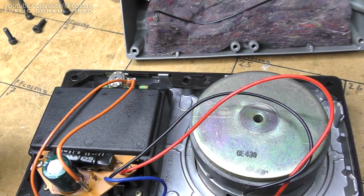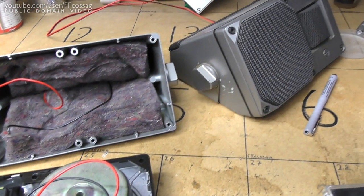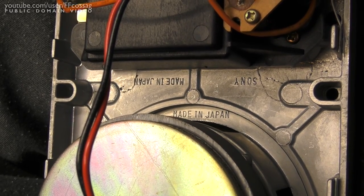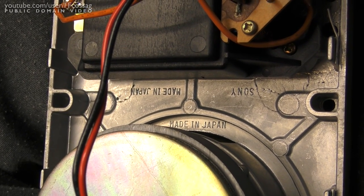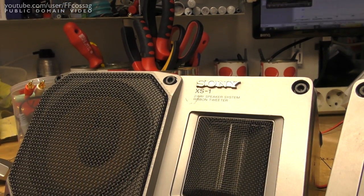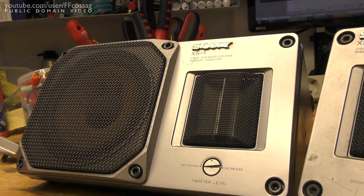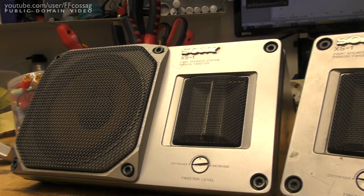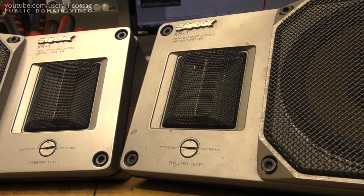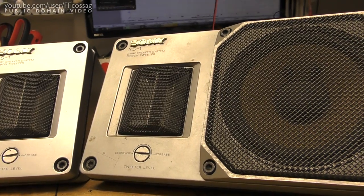Got the pots cleaned out, so I'm just going to put this back together now, do the other one, and we'll be on our way. Sony — made in Japan. There we go, first one all cleaned up and ready to go. Now just giving the second one the same treatment including a toothbrush in all the little crevices, and we'll be good to go.